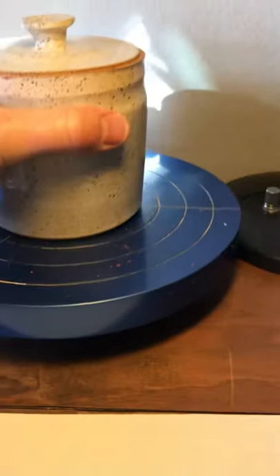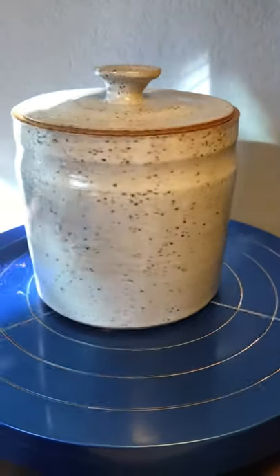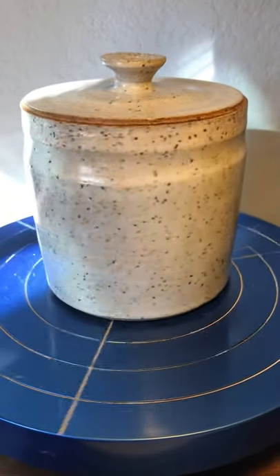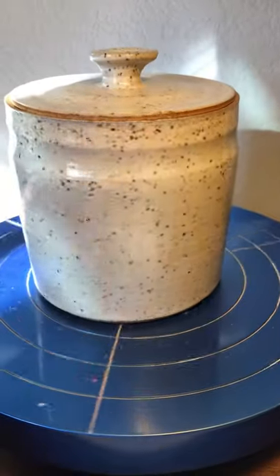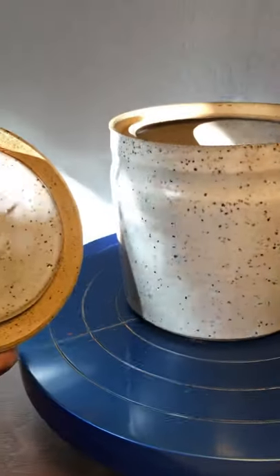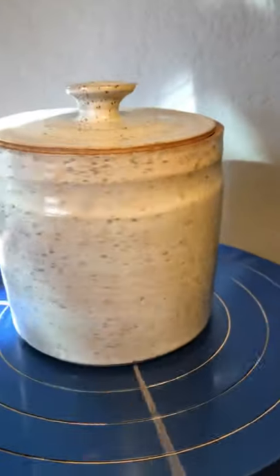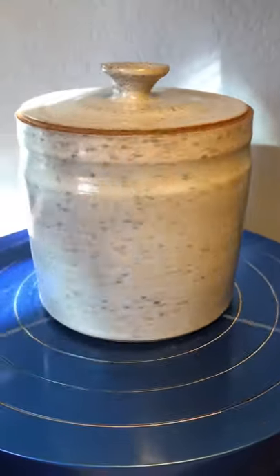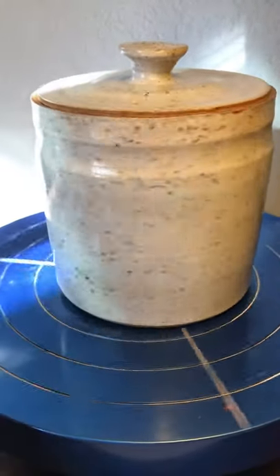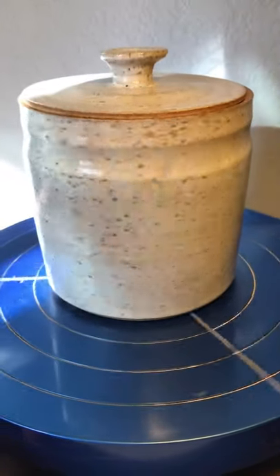The only one left — just a nice lidded jar with Laguna speckled buff clay and Coyote eggshell. It makes for a neat little occasional jar — put cotton balls in it or whatever you like. Thanks for watching. If you enjoy these videos please like, comment, share — and happy pottery!